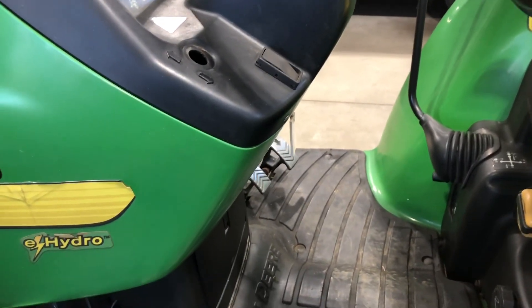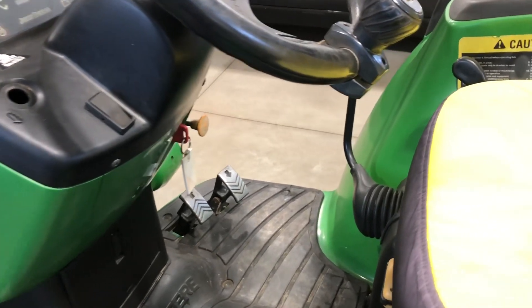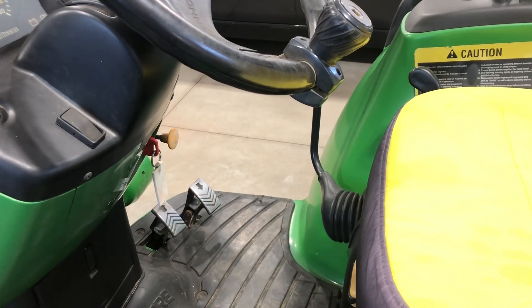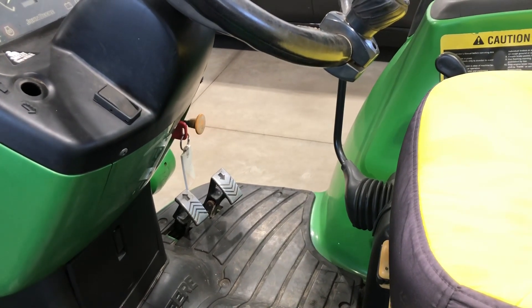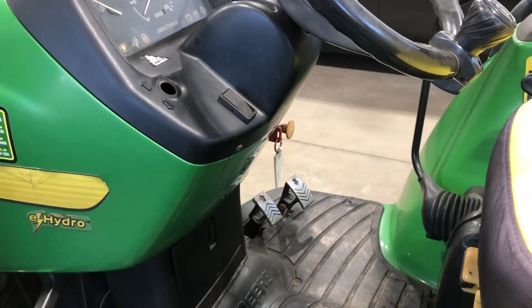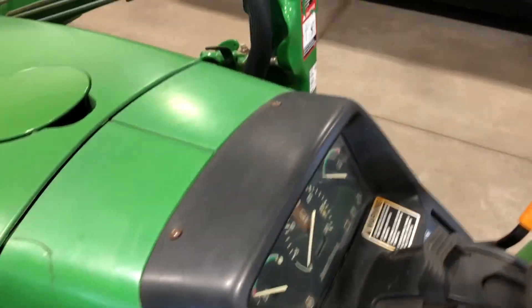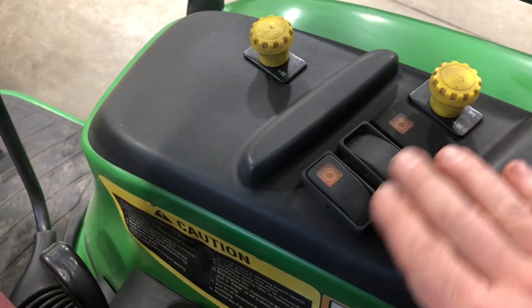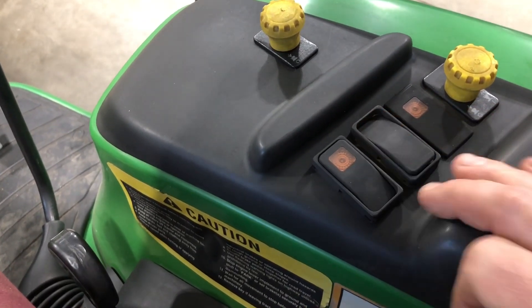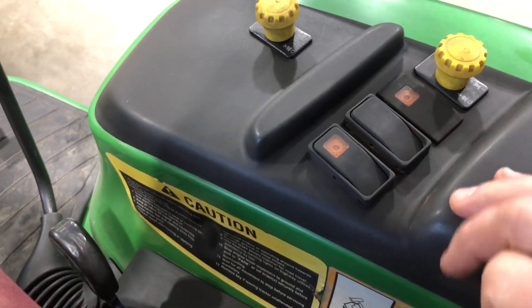You have to make sure of two things, especially on the 10 series. These machines have motion match and load match settings. Motion match has to do with stopping and starting more or less gracefully. Load match has to do with load on the engine — whether from the loader, the mower, or the PTOs — it keeps the engine at a consistent RPM. The motion match switch is going to be on the control board area near the diagnostic light, and if you have it in the forward position, which stops and starts the machine quicker, the calibration won't work.